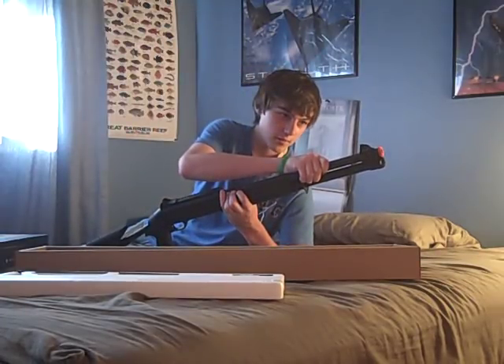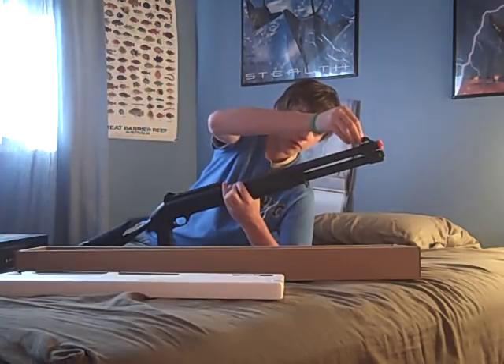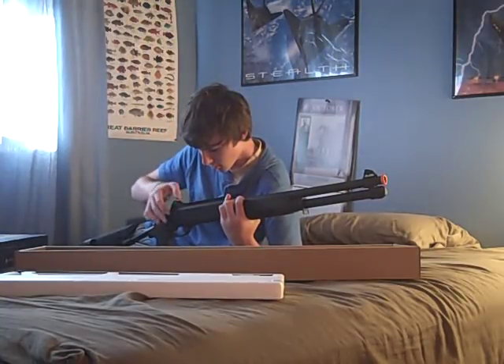This part here seems to be metal. That's plastic. The front side — the rear side's plastic as well.